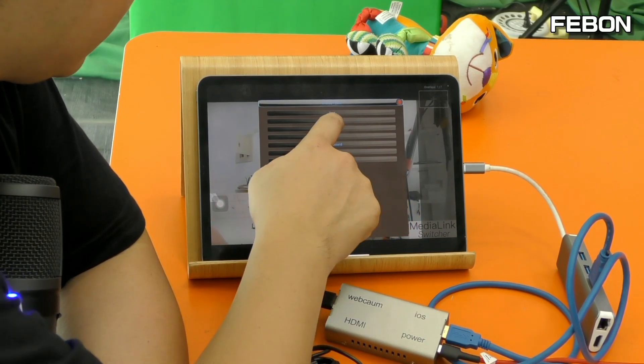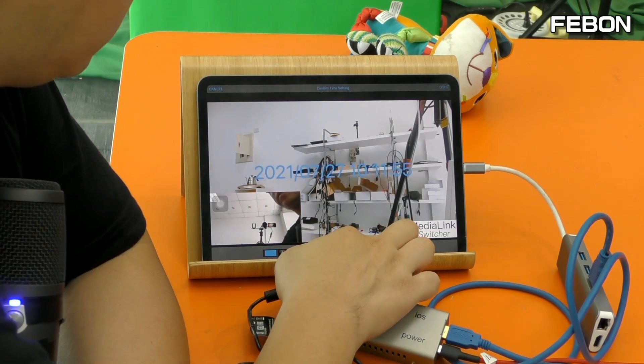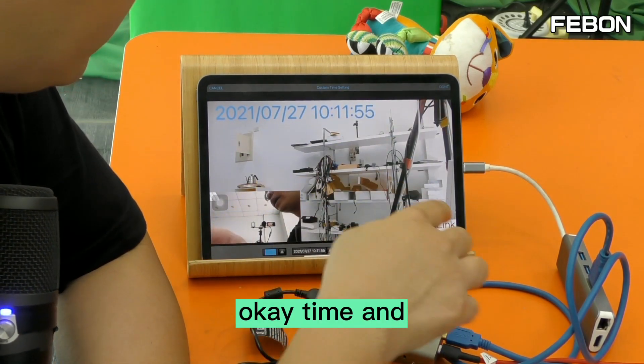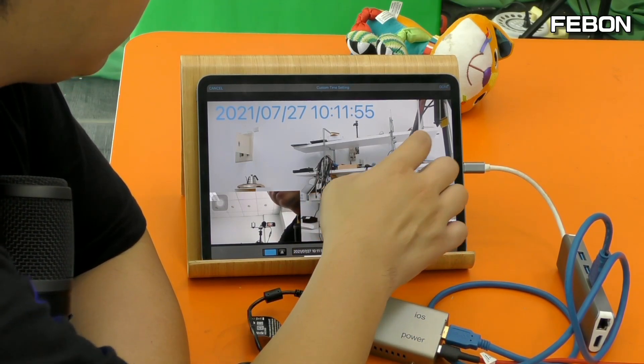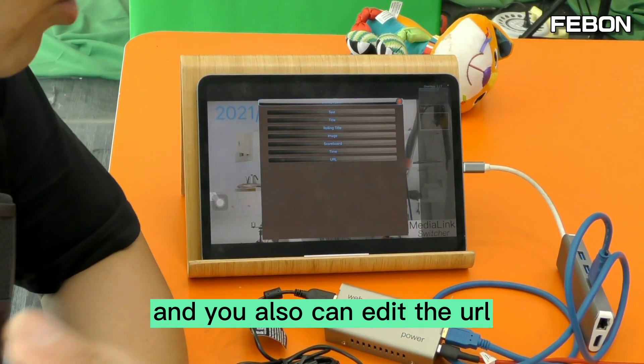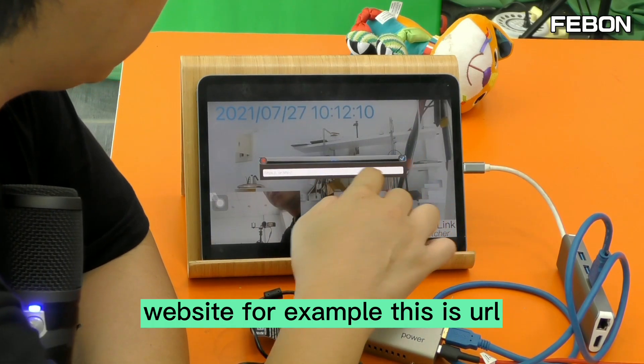This is your video source setup. You can also use your finger to edit the overlay — swipe left to edit. You can edit the time display. Done editing. You can also edit a URL or website to display as an overlay.